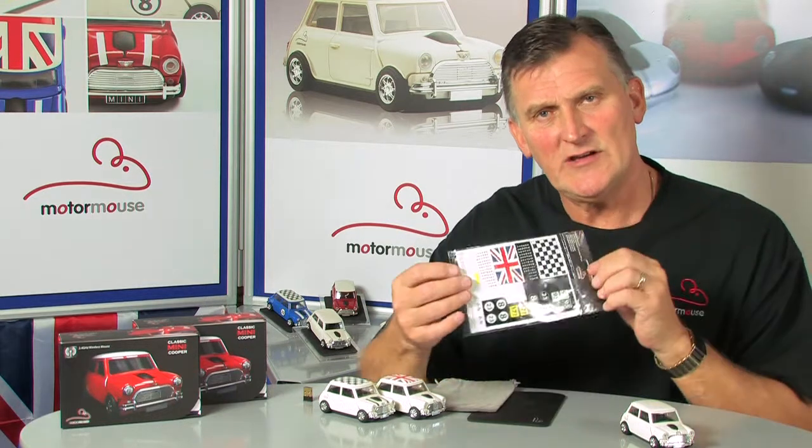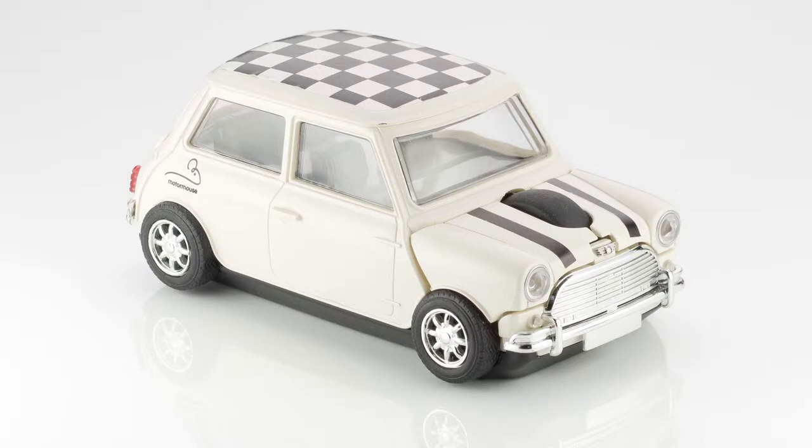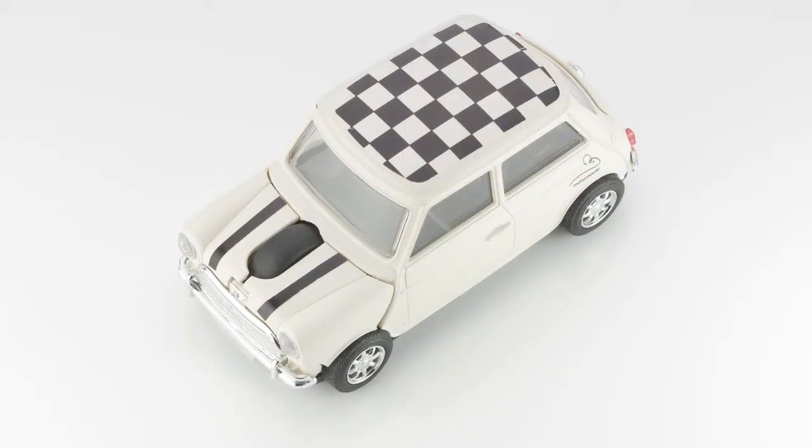Also included is a travel mouse mat, and you can also purchase separately a decal sheet which allows you to customise the roof, the stripes, the race numbers, and even put your own number plates onto the vehicle.